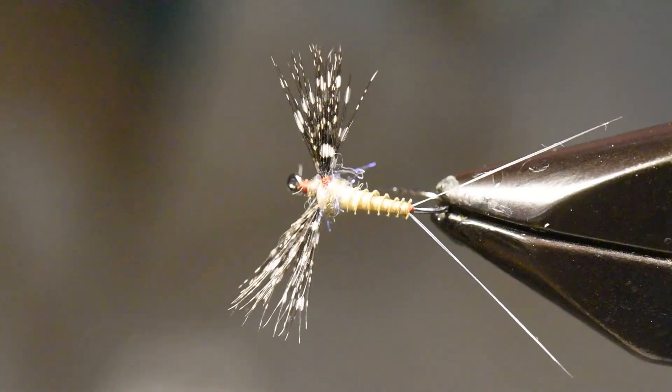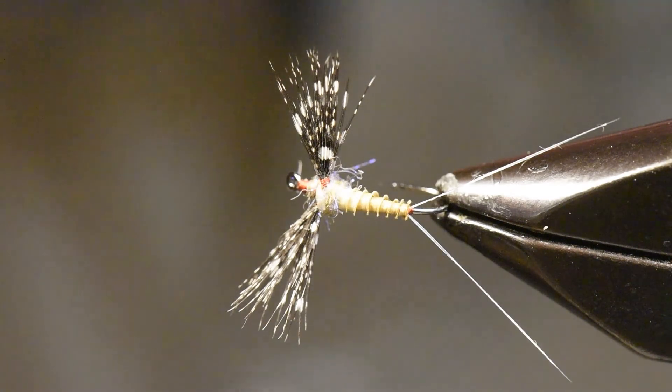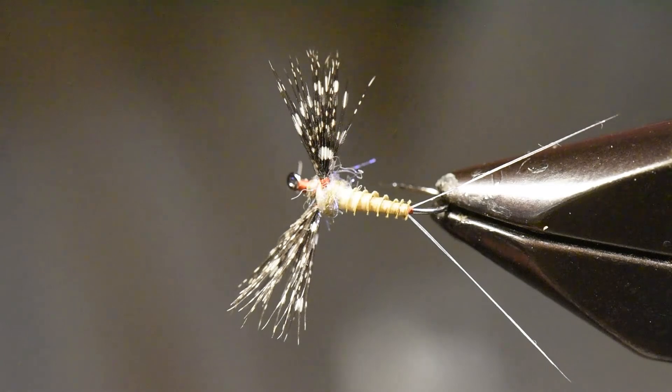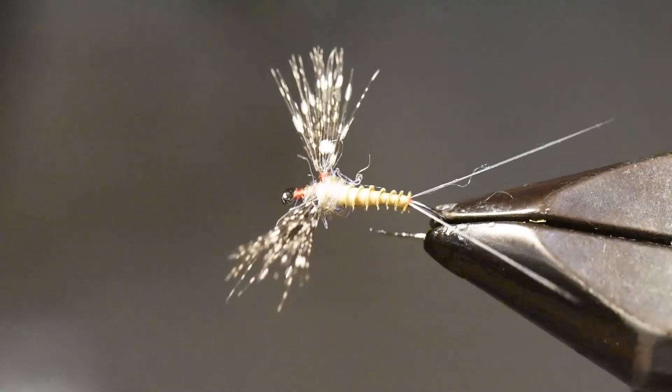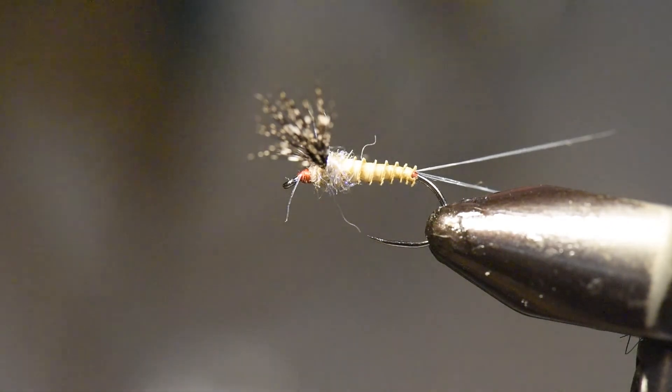So there's our Calibaetis spinner pattern — excellent little fly, and one that really does a nice job for us. This fly does not float real well, so you definitely need to add some fly floatant to it. It doesn't have a hackle to use the surface tension to support the fly — it's going to lie very low in the water like a spinner. But it's a good little pattern and one I use during a Calibaetis spinner fall in our various high Cascade lakes.